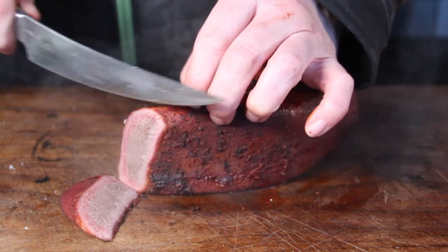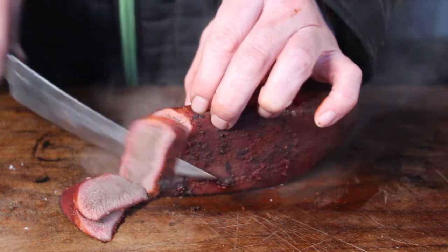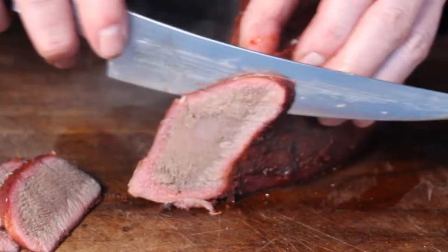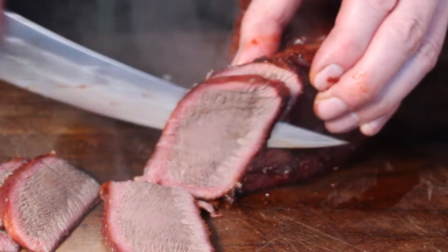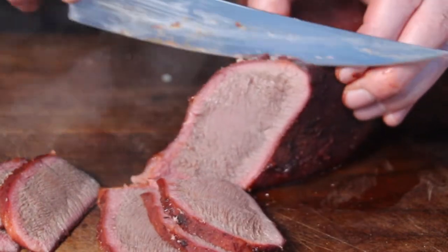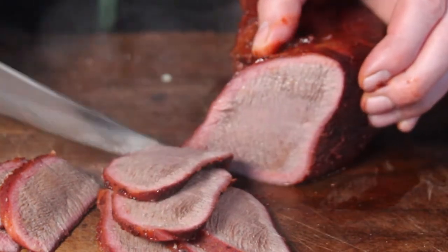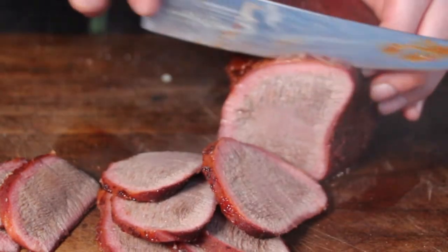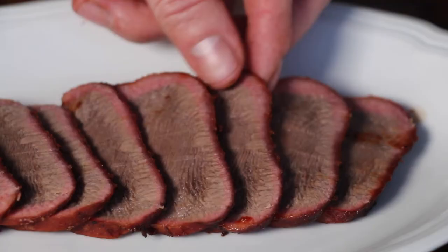I was really surprised — it's tender, it's full of flavor, and I bet if you served this to your guests without telling them it's tongue, nobody would really realize it. I know dishes like this, such as my liver videos, can be polarizing, but this one is simply good. I never expected it to be that good.